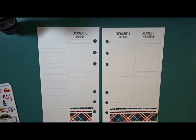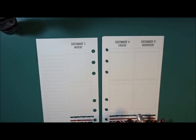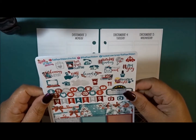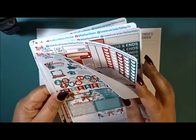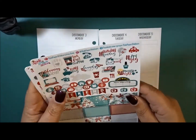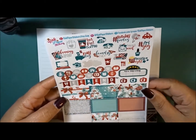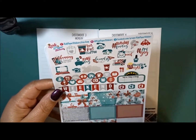Hey everyone, welcome back to my channel! This is Nichelle. Today we are going to be planning in my personal ring-bound planner using my So Much Crafting inserts, week on four pages, and the kit I'm going to continue to use is from Rock Paper Stickers. I think it was maybe called Calm. Be sure and check out my A5 which was posted on Monday — it is now Tuesday, so hopefully I can get this up recorded and uploaded on Wednesday.